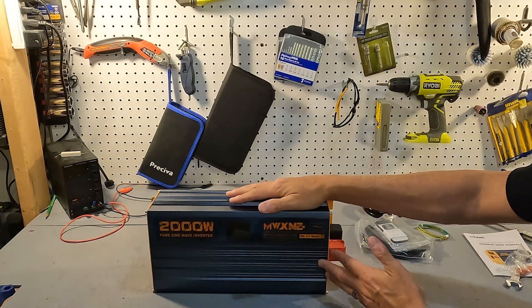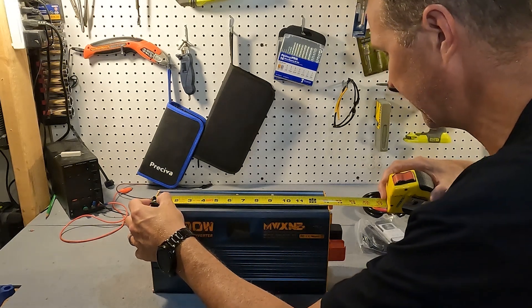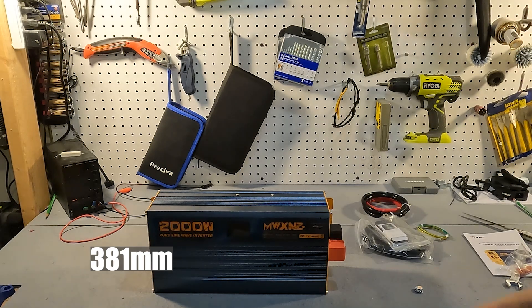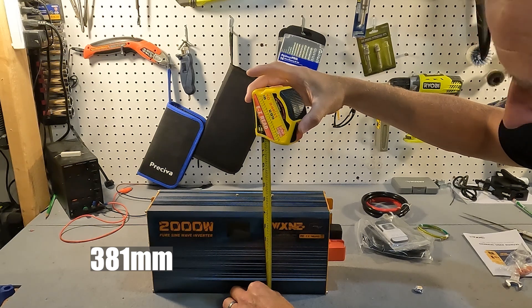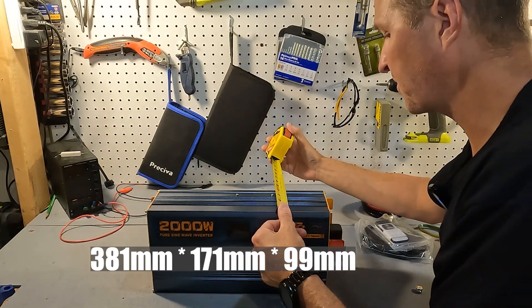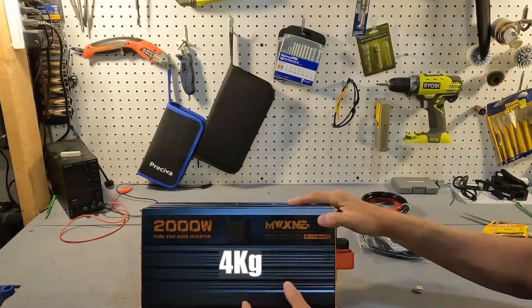Here is the inverter. Let's go ahead and take the measurements of it first. The length of this inverter is right at 15 inches if you include the posts at the end — the terminals. The height is right at six and three quarters inches and the depth is three and seven eighths inches. It weighs in at about 8.8 pounds.